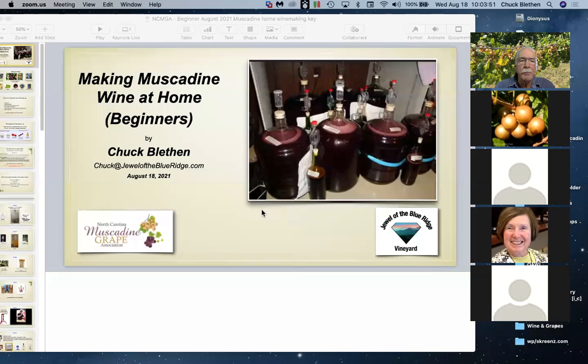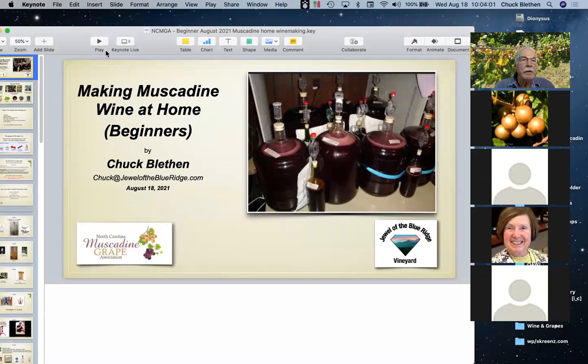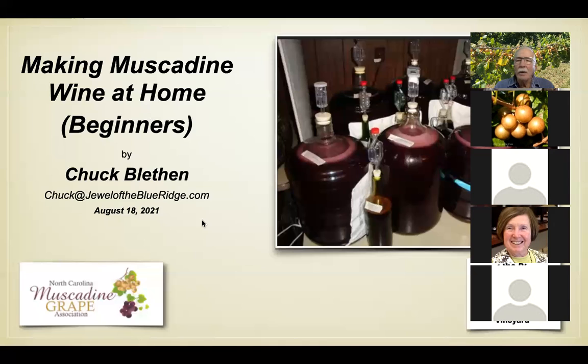We're now recording. I'm going to do my share screen and pull up the slides. Everybody can see my home slide. Okay, we're recording now. The session today is going to be for beginners. I know a few people here have a little experience with winemaking, but hopefully you'll pick up some additional tips. Next Saturday will be a little more complex, but let's get started.